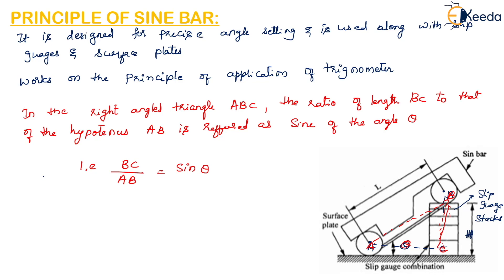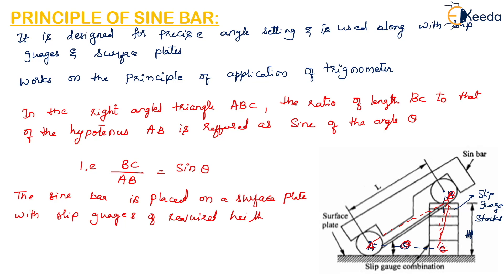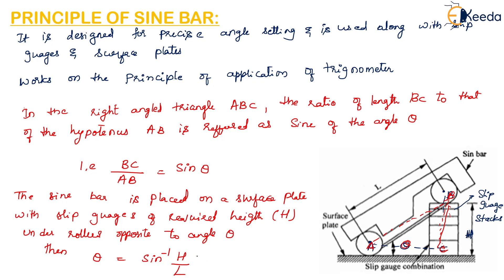The sine bar is placed on a surface plate with slip gauges of the required height H placed under one roller, opposite to angle theta. Then the angle theta can be written as sine inverse of H divided by L. This is the principle of the sine bar.